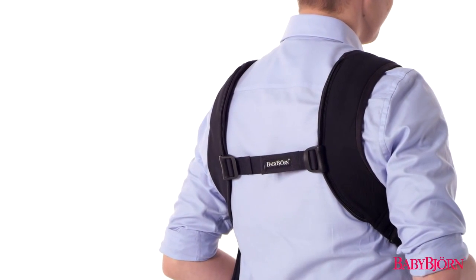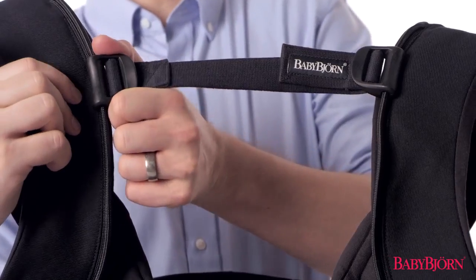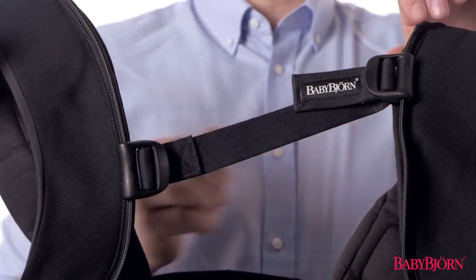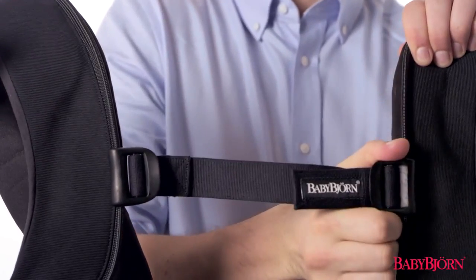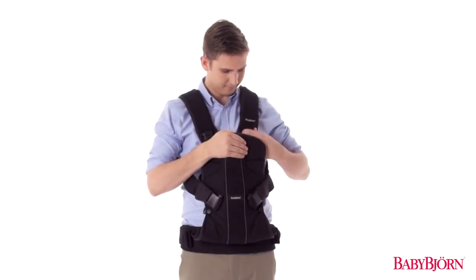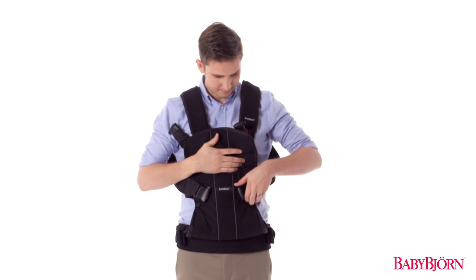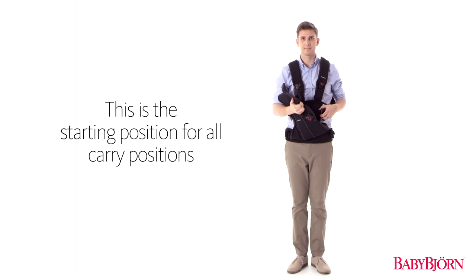Next, you'll want to adjust the back yoke so it sits just below your shoulder blades. Proper placement of the back yoke helps ensure the weight of your baby is evenly distributed to your shoulders, back, and hips. Next, unbutton the head support on both sides and unlatch one of the safety buckles. This is the starting point for all carrying positions described in Sections 3 and 4.